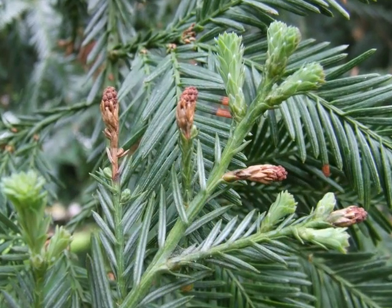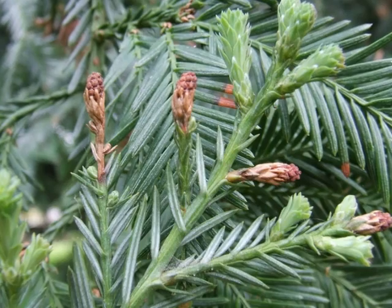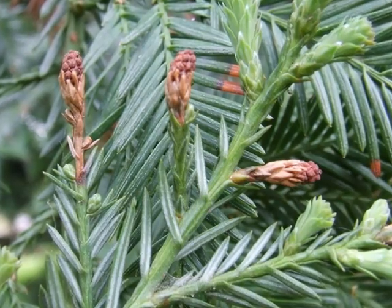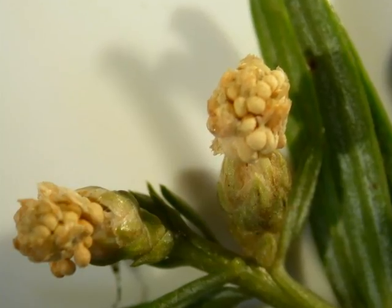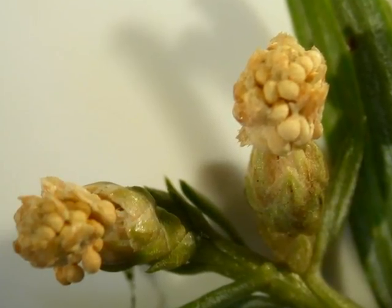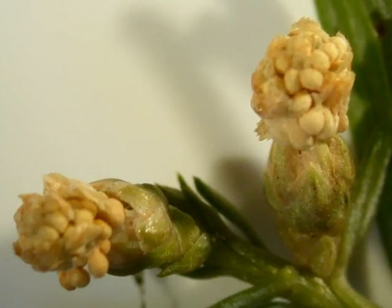The male pollen cones appear at tip ends in early spring and are slightly swollen, pale cream colour with a considerable constriction before the pollen sacs emerge from the end on a slight stalk. Here one can see a close-up of the pollen sacs emerging at the end of the flower bud, relatively fresh and pale cream colour, just about to issue out their pollen.